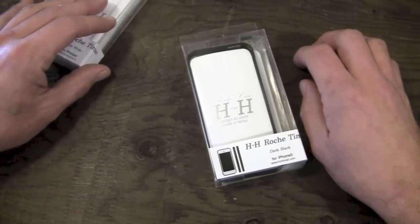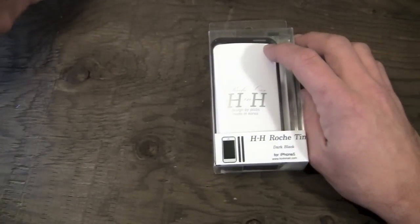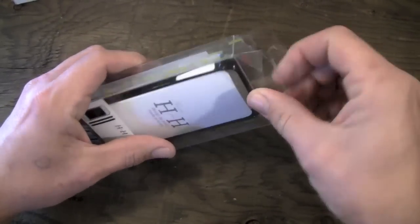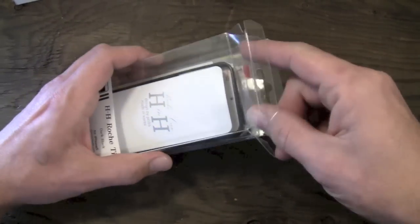I'm going to work with the black one today, so we'll slide the white one over here, and I'm going to work with the black one on the black iPhone today, just so you guys can kind of get a better color perspective.